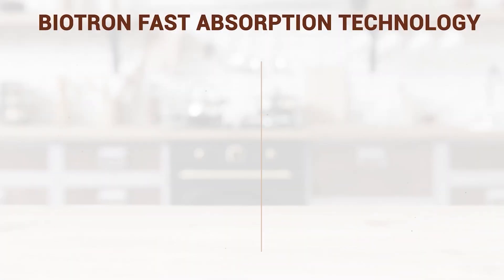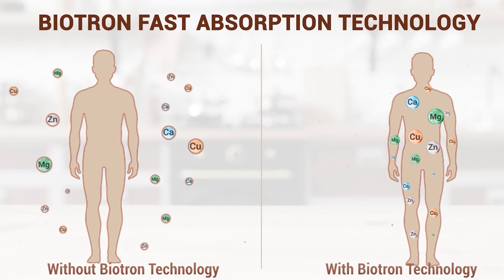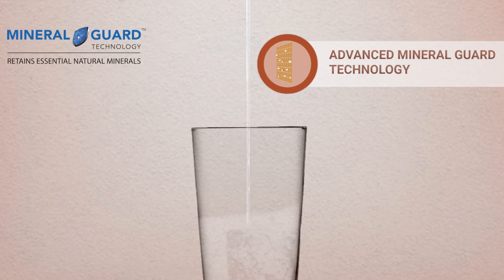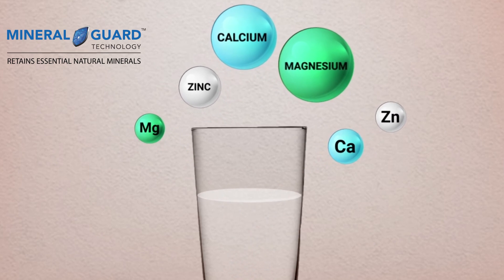Genius has one more exquisite feature which is its special Biotron fast absorption technology. This technology helps in faster absorption of copper ions in our body. Its advanced Mineral Guard technology retains natural minerals like Calcium and Magnesium and gives you pure and healthy drinking water.